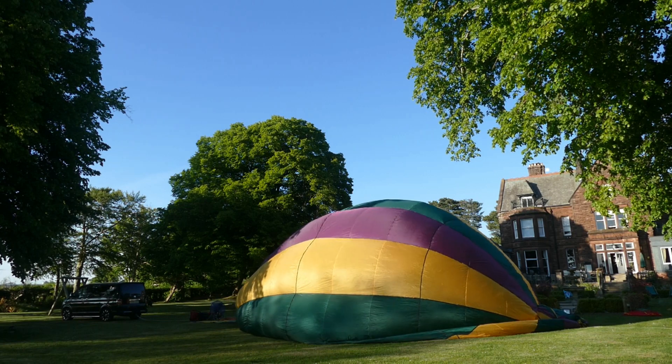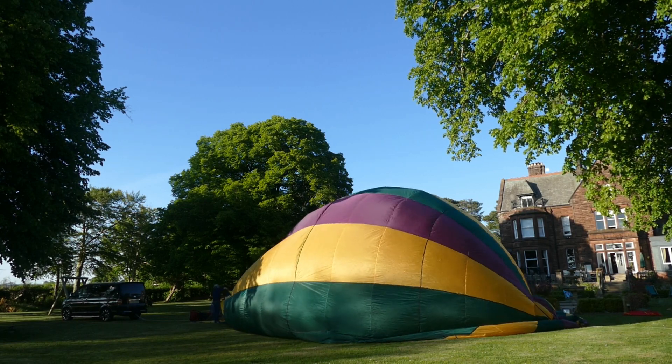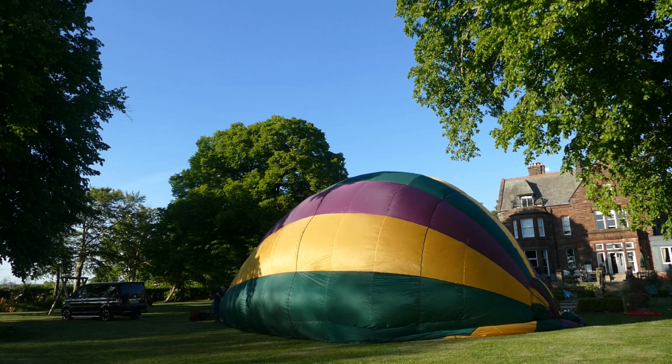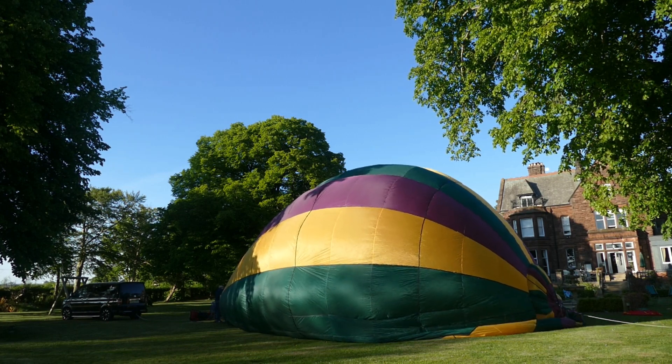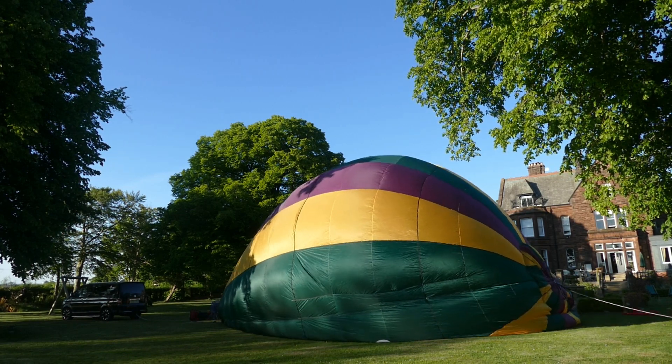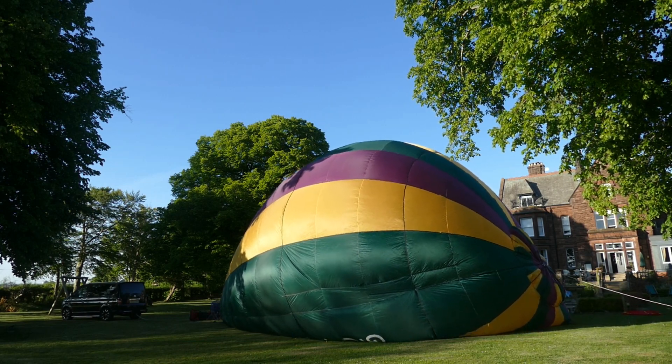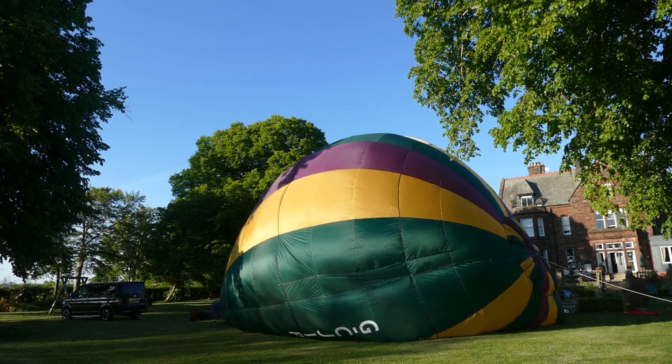We're also checking the internal rigging of ropes, the parachute deflation system. This balloon also has rotation vents, which is slightly different from the balloon that I fly. The reason for that is that Chris is operating what's known as a cloud hopper.